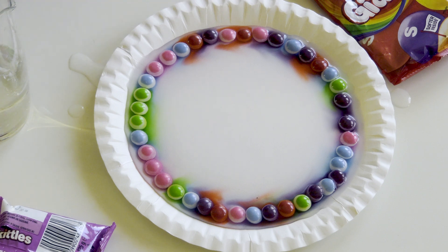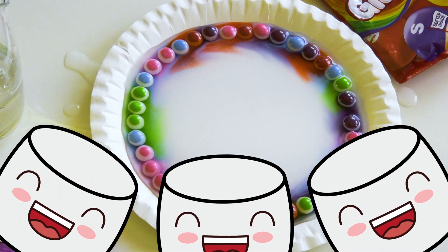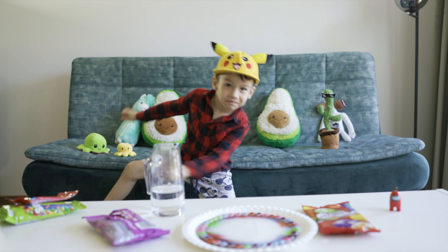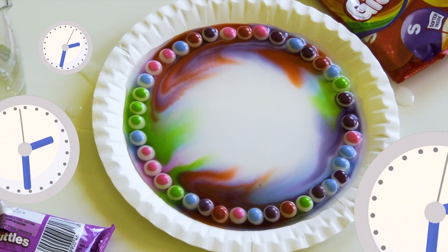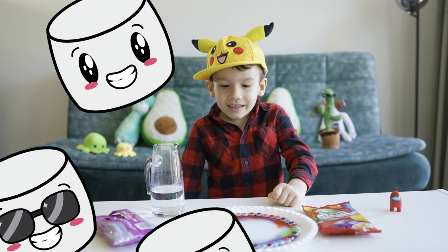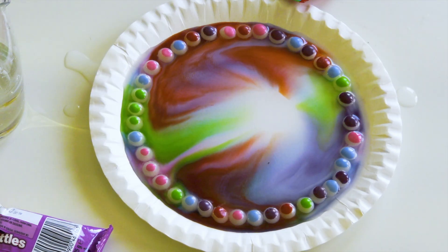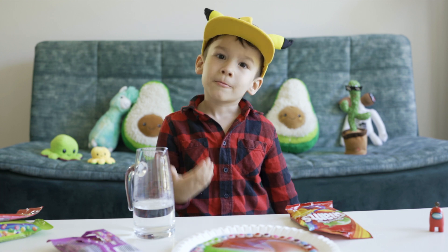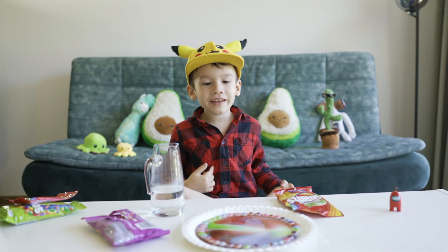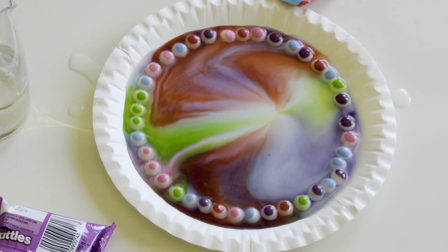Whoa, look guys — it's actually working! It's going to make a rainbow. Here we go, here's the visual. How do you guys think it looks? I think that's 100% good. It looks like some kind of painting my dad would do.